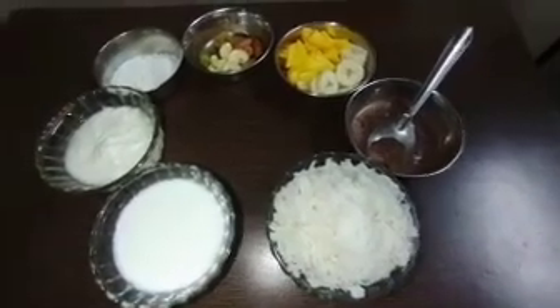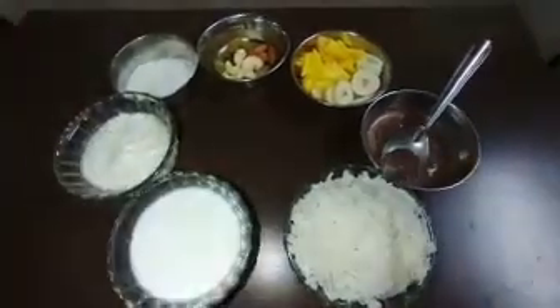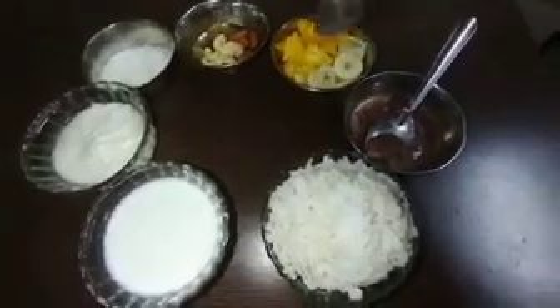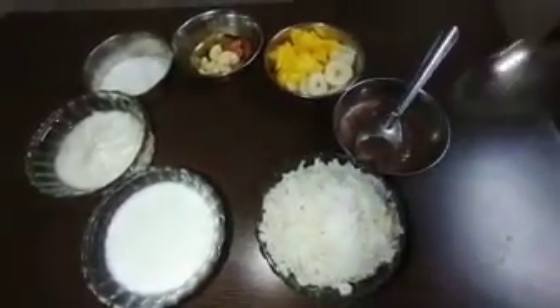This is rice, milk, curd, crushed sugar with elachi, dry fruits and fruits of your own choice. And this one is chocolate syrup.